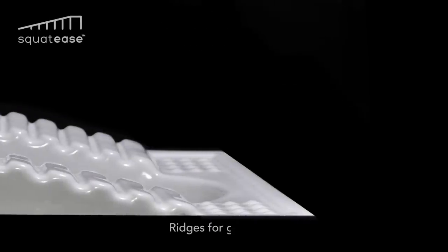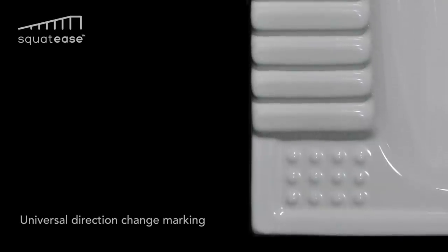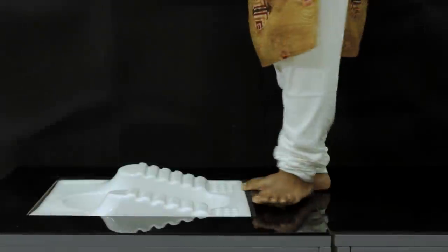Squat Ease has a gradual incline on the footrest with ridges for a good grip, along with universal direction change markings for the visually impaired.